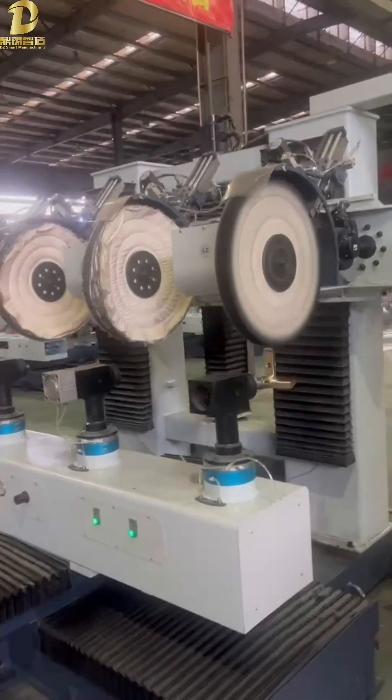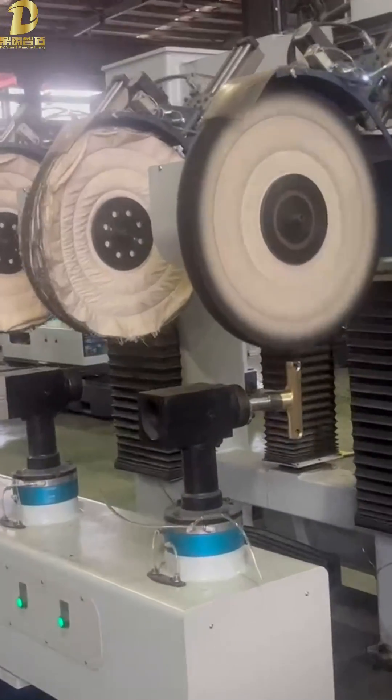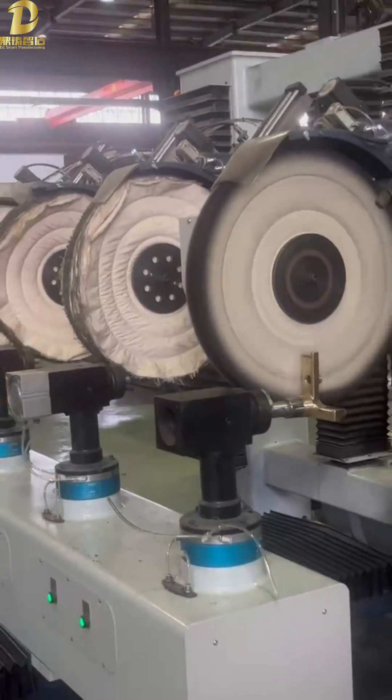The Automatic Polishing Machine is an exclusive polishing system consisting of manipulators with a low-axis rotary system. Multiple stations' simultaneous operation ensures high flexibility and high product efficiency.